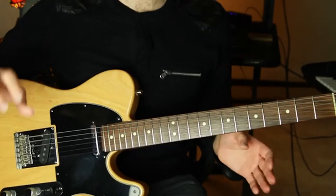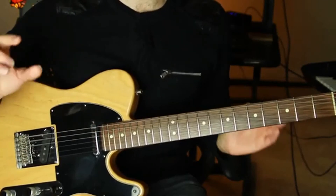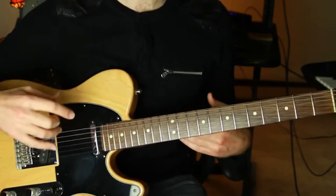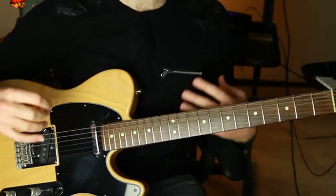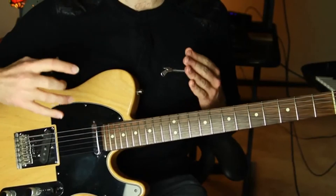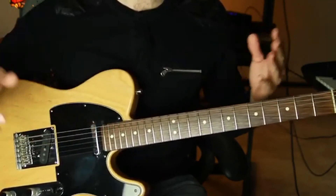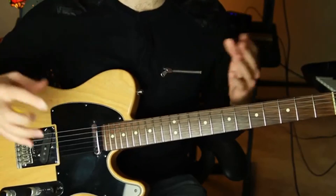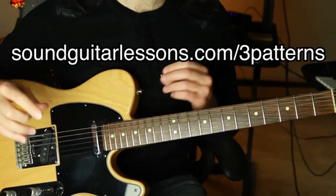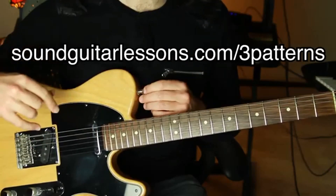Those are the five tips for bending notes on guitar — I hope it helps. If you also want your solos to sound more interesting and melodic without just sounding like scales, I have something super cool for you: a simple exercise sheet of the top three pentatonic scale melodic patterns for improvising on guitar. This is exactly the solution to sounding more melodic when improvising instead of just going up and down scales. It's great to work on alongside bending. You can grab it at soundguitarlessons.com/3patterns or click the link in the description.